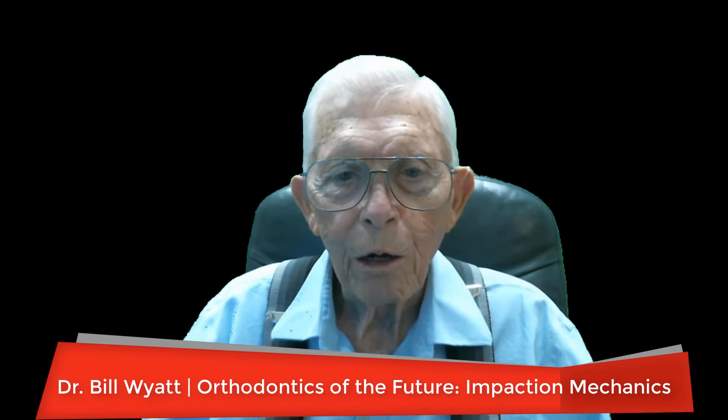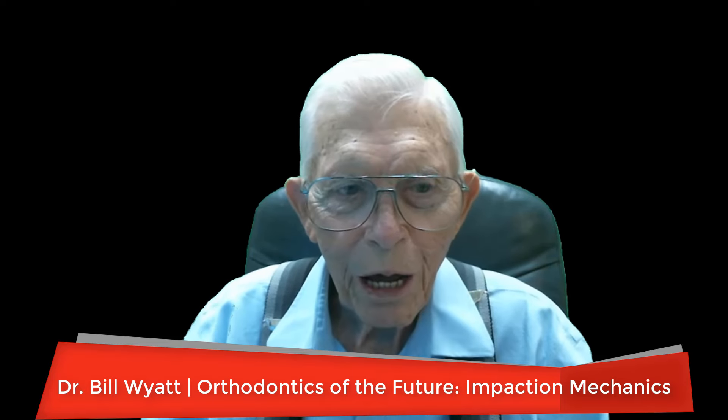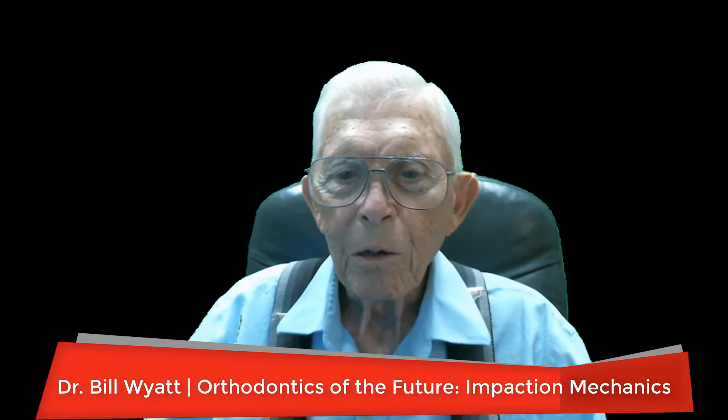Well, greetings again. This is Dr. Bill Wyatt with the American Orthodontic Society, and we're talking about things that we may be doing in the future.